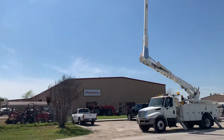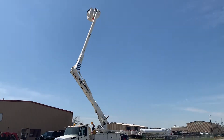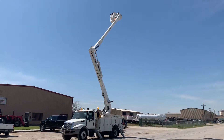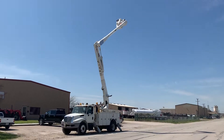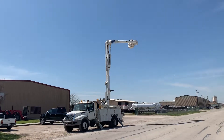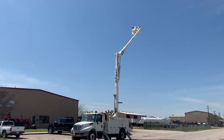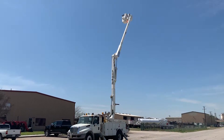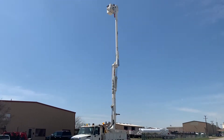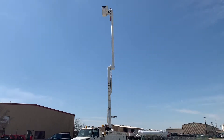Back up a little bit more here. He's rotating the boom now — the bucket's rotating towards us.